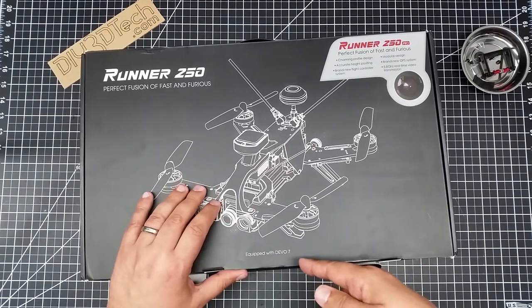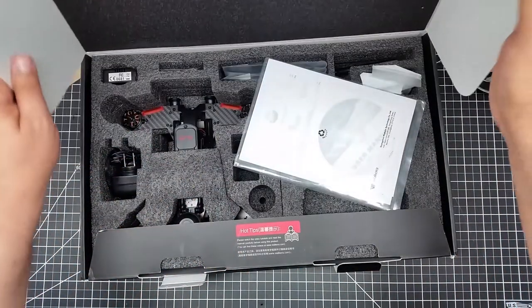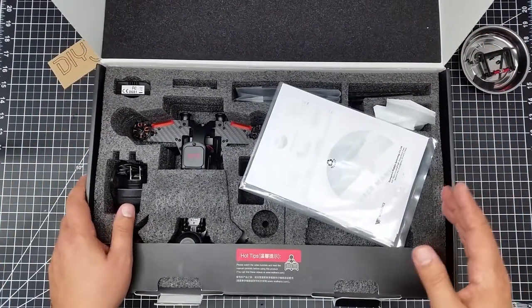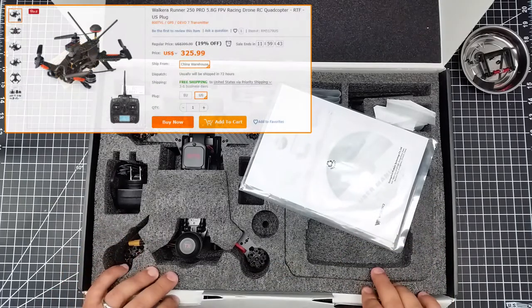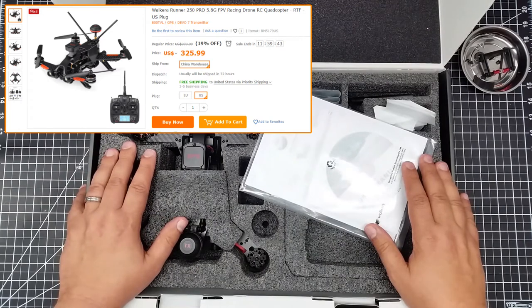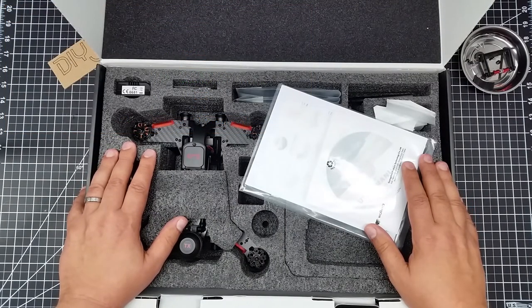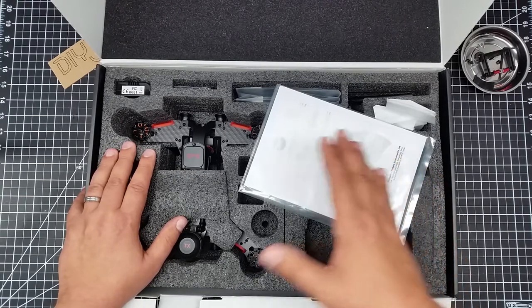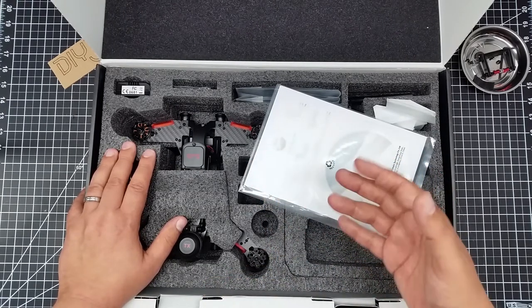It's equipped with a Devo 7. This was actually a fairly good price — I think I paid around $329 for this. One of the reasons I got it, outside of the potential FPV enjoyment, is that economically it may be a little bit of a competitor to the Phantom 3 slash Spark. The Phantom 3s have popped back up in price, closer to the $400 level. This is smaller than a Phantom 3, bigger than a Spark, and there's no gimbal.